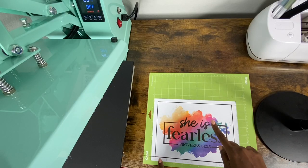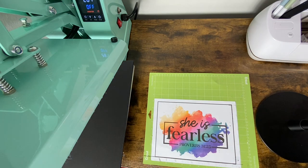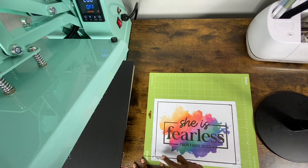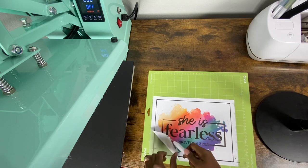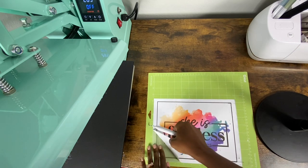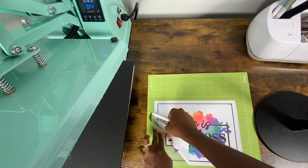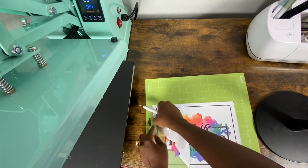I have my design cut out now. I'm going to weed it out. I'm nervous — I have not had good success with Easy Subly before. I've wasted quite a few sheets, but so far so good!